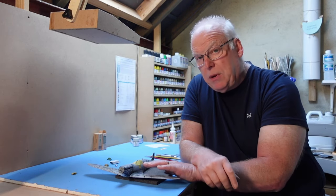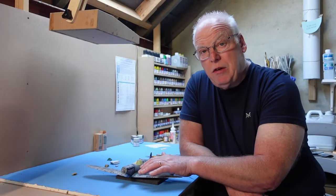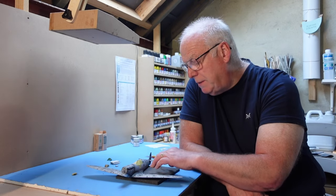What was happening was that I'd applied the brown camouflage pattern and I'd come to mask off for the green, but what I found was that the masking tape — when I lifted it in one or two places — it was just pulling away the Tamiya acrylic brown that I was using.